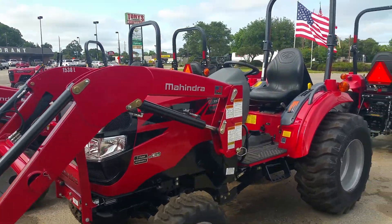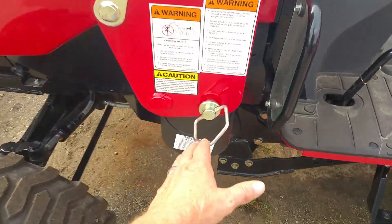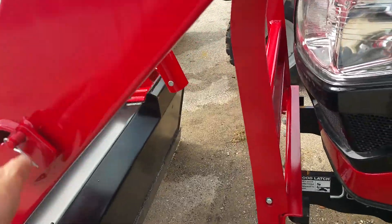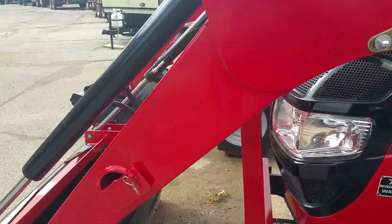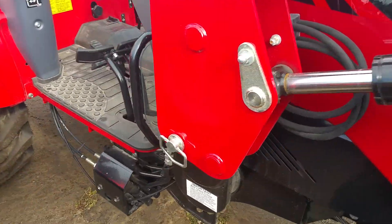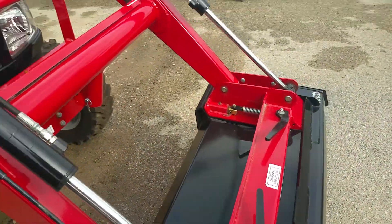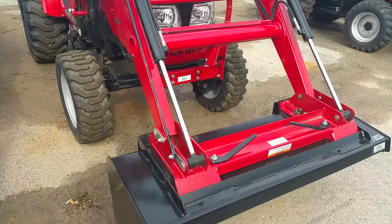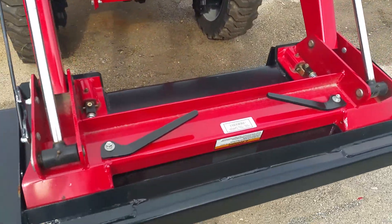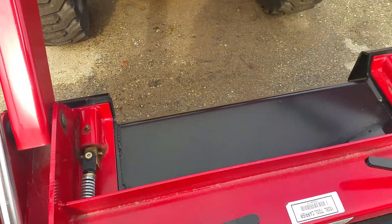It is a four-cylinder tractor — very beautiful, I love the 15 series. The loader can be removed if you ever need to take it off: just pull the pins, set the kickstand in, and back up off of it. On the other side, it has color-coded hydraulic lines right here, so you can take them off and put them right back on. The lifting capacity of the loader is 1,650 pounds. It has a skid steer attachment bucket — all you have to do is grab these handles, pull them out, and back up off of it.